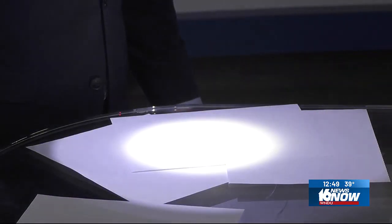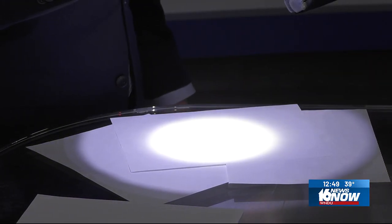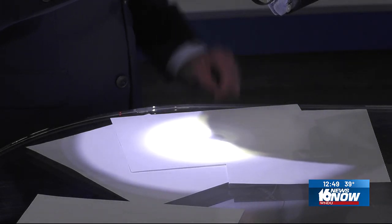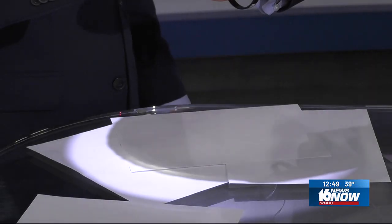Any size will work. We're going to pretend like this is the sun, and Josh, you've got the moon. You can look down at the paper and you can start to see the shadows of the moon coming across. That's what you're going to be able to see.